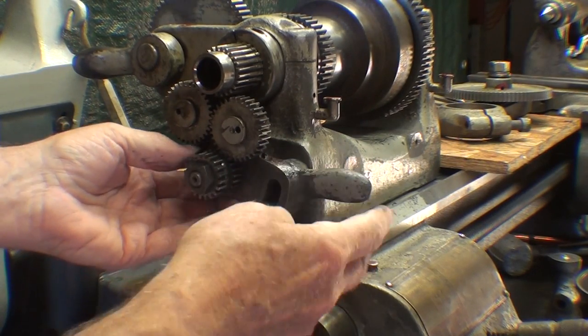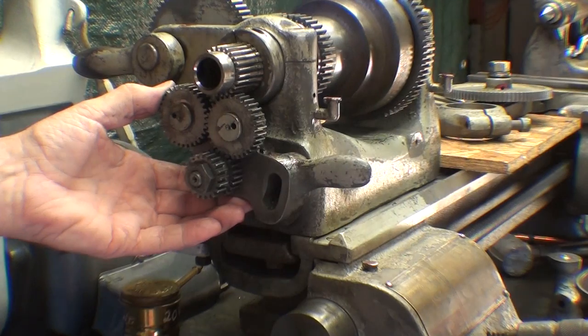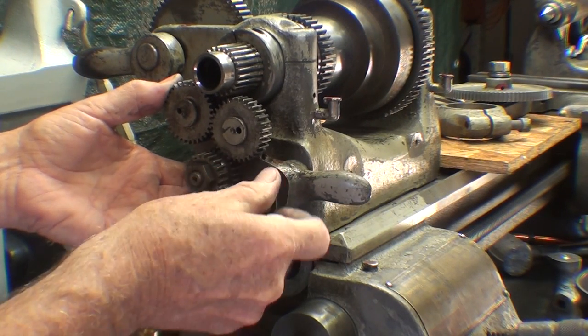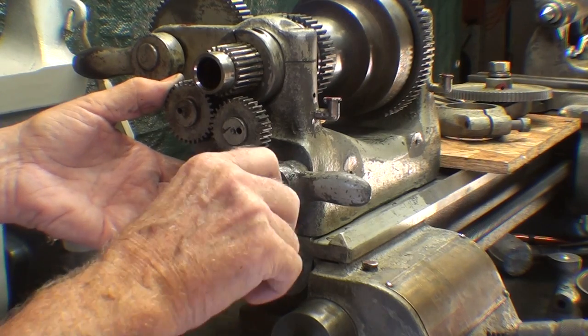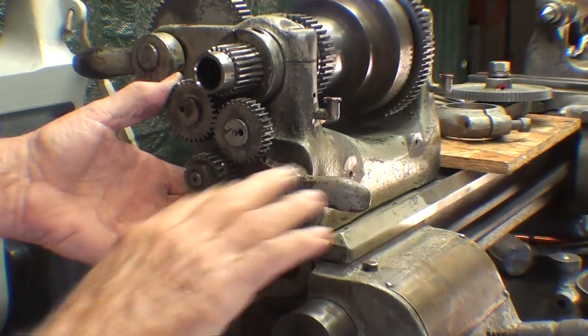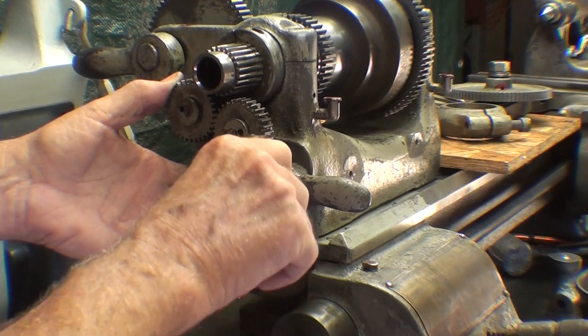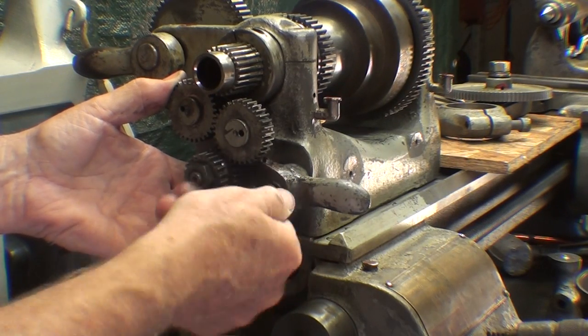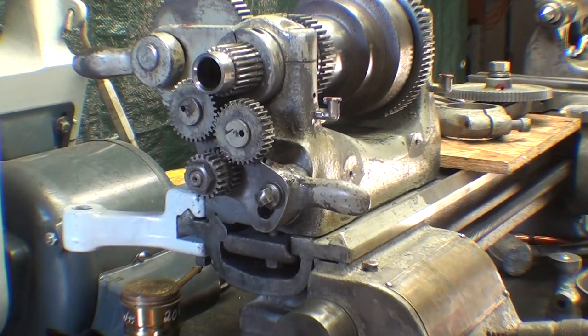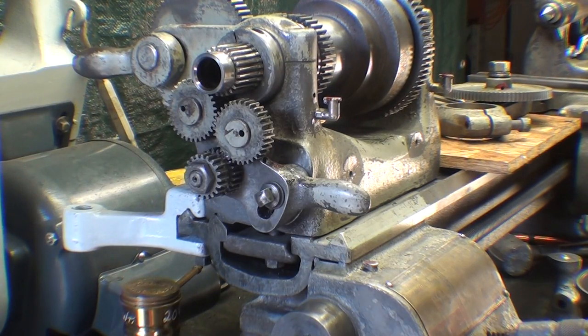This reverses the lead screw and also has a neutral position, if you remember. I'll leave it in the neutral position for right now because it prevents wear to the gears — you don't want all these gears running when you're doing operations where there aren't any power feeds or threading going on. It reduces noise as well while you're using the machine.